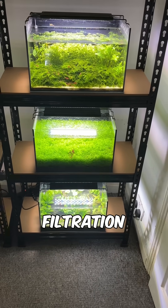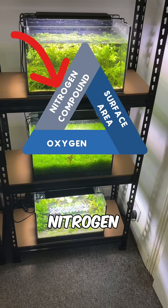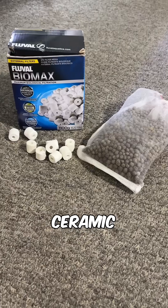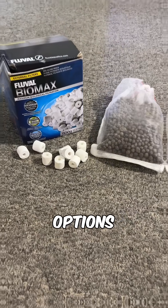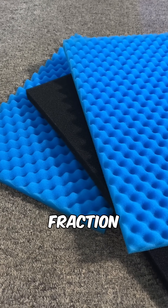All biological filtration needs is surface area for microorganisms to grow on, nitrogen compounds for them to process, and oxygen for them to breathe. Expensive pumice, ceramic rings, and sintered glass do provide this, but affordable options like foam or even pot scrubbers can provide it just as well at a fraction of the cost.